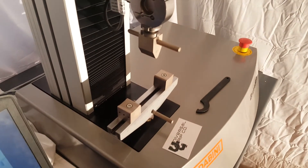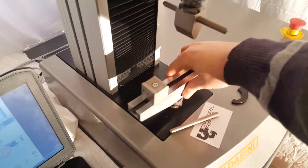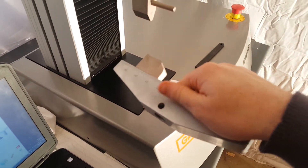I have the bend fixture hooked up now. It's attached via this clevis pin style attachment, which is the industry standard — you'll see this on pretty much any testing machine out there.